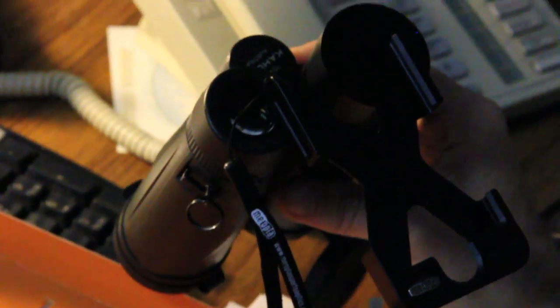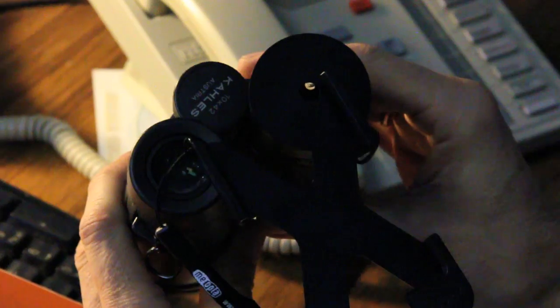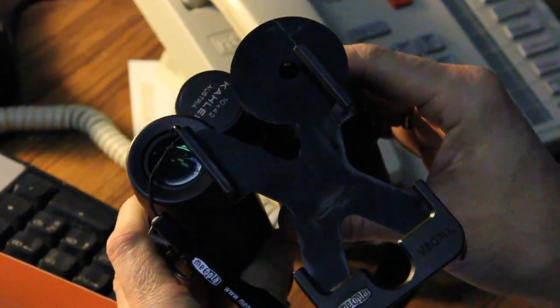It just fits over your eye cup just like that. Slip your phone — I happen to have a Droid here, but if this was an iPhone, you would just slip that down in here, switch it onto the camera function and away you go. Looks like very easy to use. The nice thing about this is you don't have to carry a camera into the field if you want to take those long-range shots. Just use this little buddy right here and you got it made.